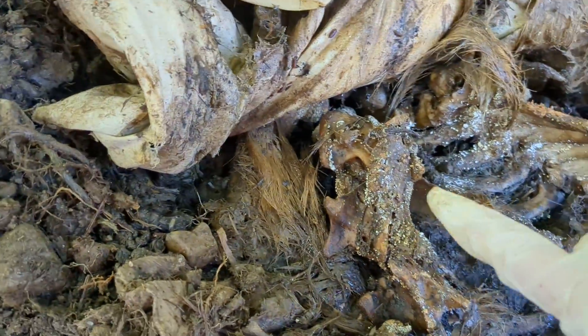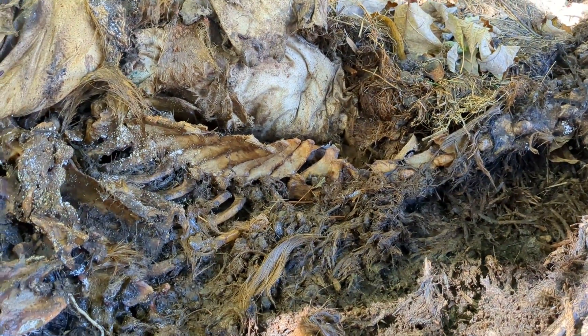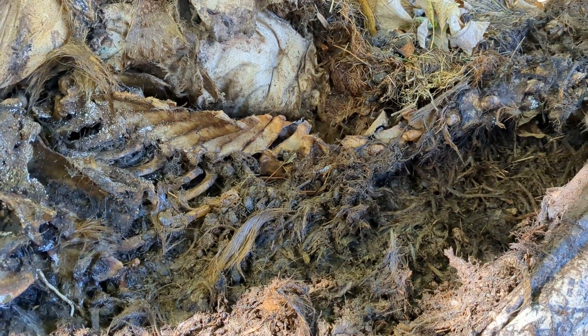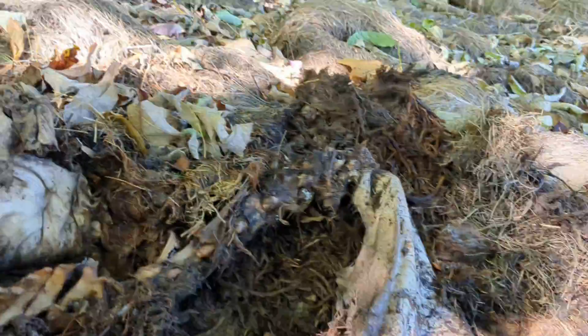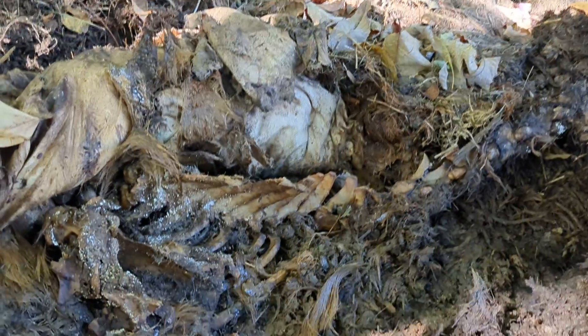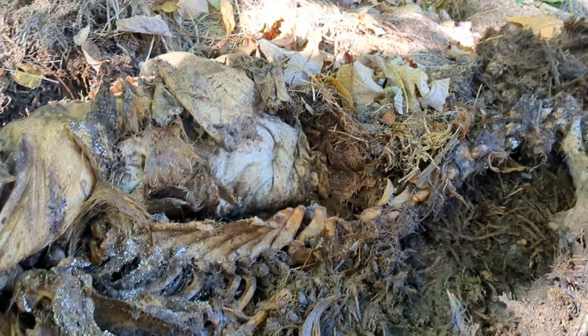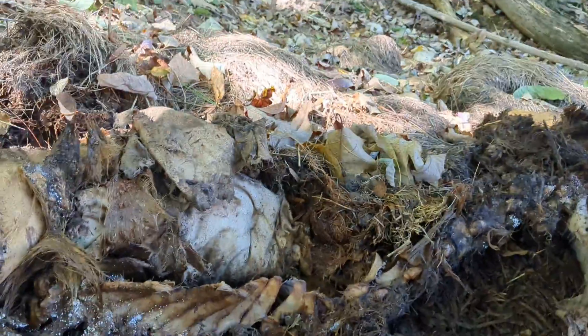Some neck vertebra there. Her skull is not here — that's in my freezer. I'm planning on processing that so that we can have a full skull as well. I didn't want to take any chances on it being out here. I couldn't fit all of her in the freezer but I could fit her head. I think I have Mabel's head in the freezer too.